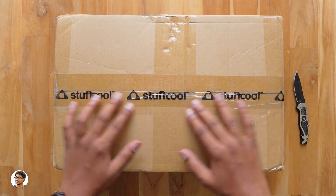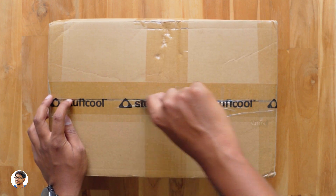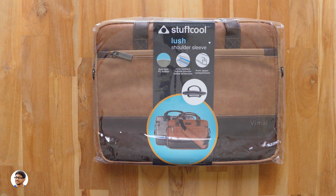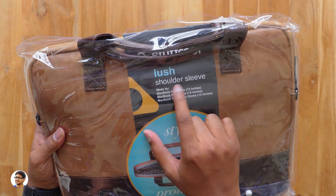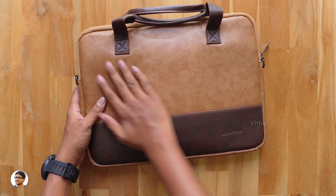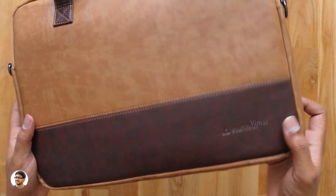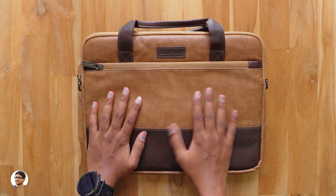We have one more final package to unbox — it's a big one and I'm pretty curious to know what's inside. I totally didn't expect this — it's a laptop shoulder bag. Looks like it's the company's newest premium leather bag, and the model is called the Stuffcool Shoulder Sleeve. It's a laptop shoulder bag made specially for 13-inch laptops like the MacBook Air and MacBook Pro. This is the new lush leather bag from Stuffcool — it looks very premium. It's got a rich leather feel with a two-tone design: light brown at the top and dark brown on the bottom. The build quality is very nice — it's made of PU leather and the material used, the stitching quality, everything looks top grade.